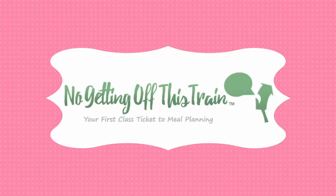Hey guys, it's Jamie from No Getting Off This Train, and today I'm going to show you how to make breakfast bowls that you can put in your freezer. This recipe is part of my 25 Days of Freezer Meal series. If you need to get caught up, just check out the link in the description below.